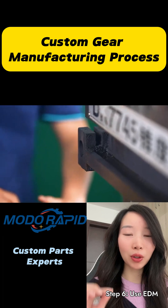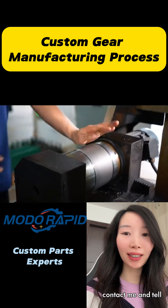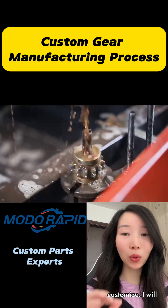Step 6: use EDM cutting for the keyway. I am Vivian — please contact me and tell me what you want to customise, and I will help you realise it.